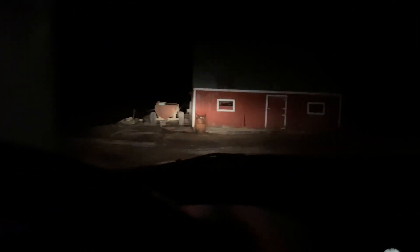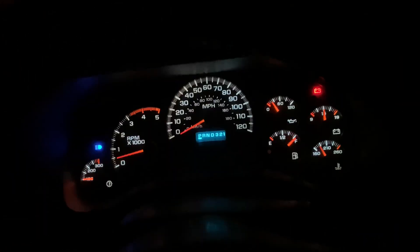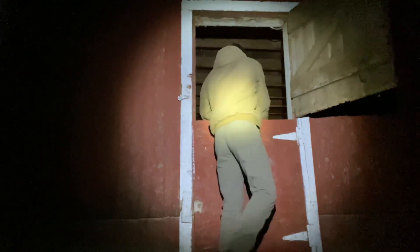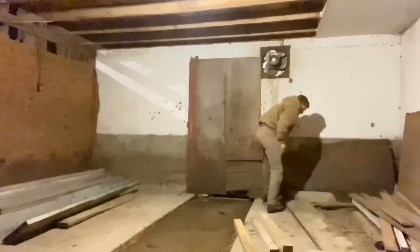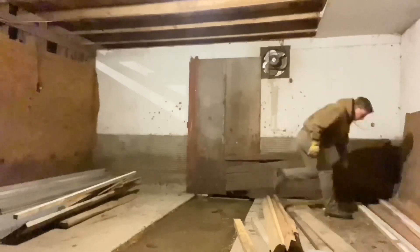Right now, guys, we are going to be putting these boards away here.